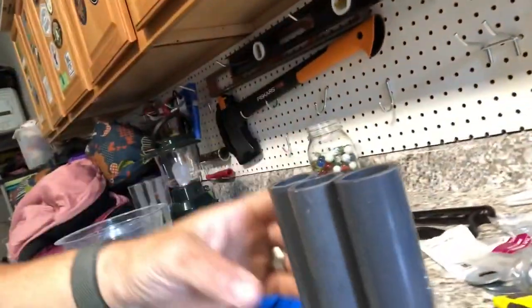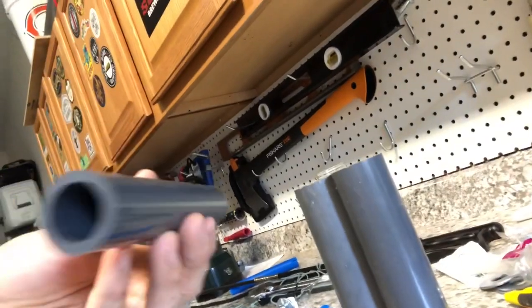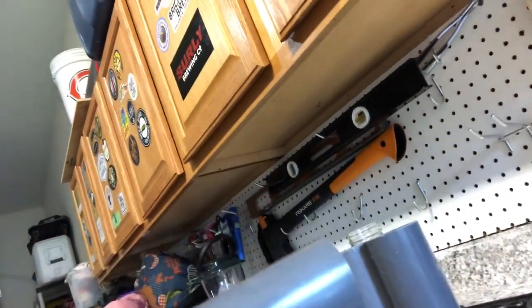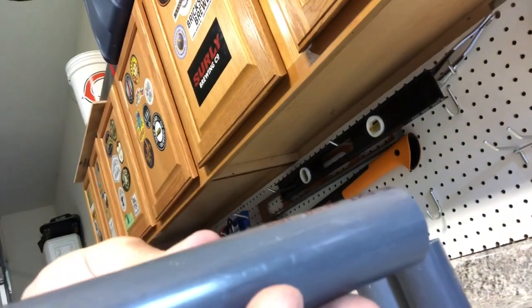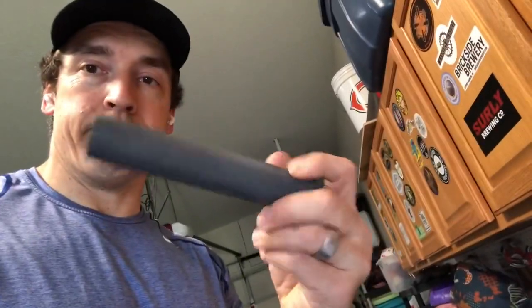I was able to cut all three extra ones of these down to size, and it makes a nice clean cut. However, it does have these funny markings on it, so I go ahead and sand that off with just a block of sandpaper. Now it's just a plain looking pipe.